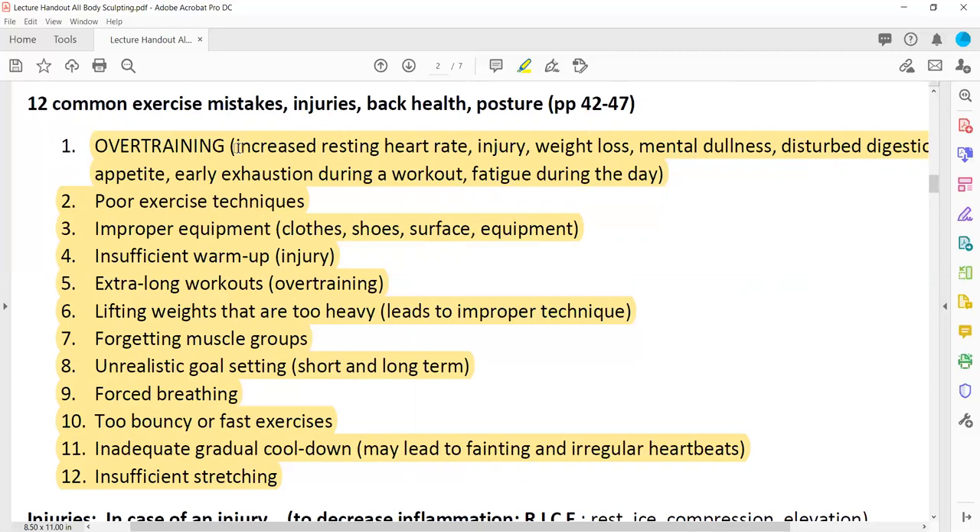You'll end up having injuries out of the blue — even doing everything in proper form, you still get lower back pain, ankle sprains, because your muscles cannot coordinate or control the movement. Some unexpected weight loss even though you're not trying. Mental dullness — you can't focus or concentrate. Disturbed digestion, either diarrhea or constipation, or appetite issues. Early exhaustion during a workout even though you just started, and fatigue during the day. Those are the overtraining symptoms — we don't want to overtrain our body.